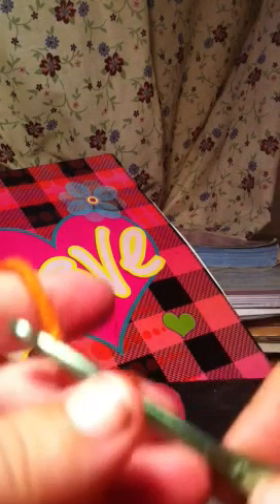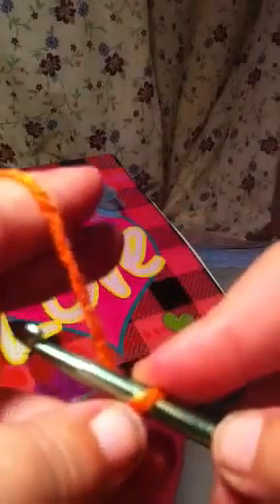Hi, I'm going to show you how to do the half double crochet. To do the half double crochet, you make your chain. I made 15.